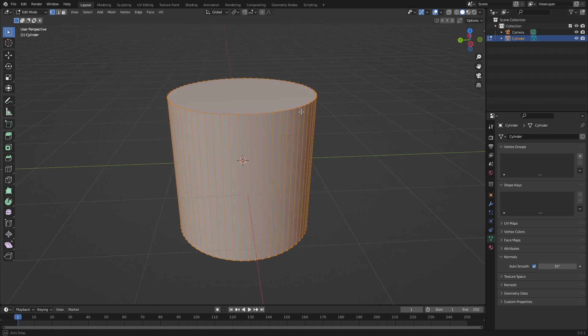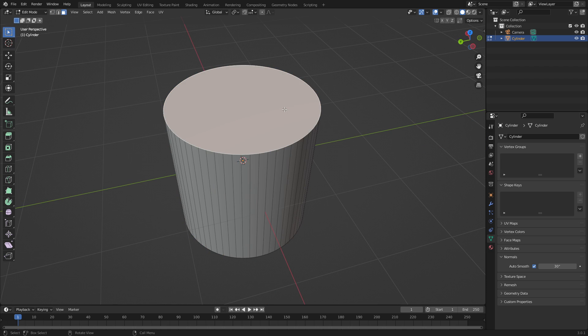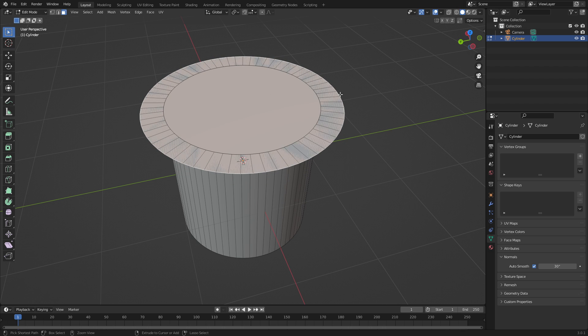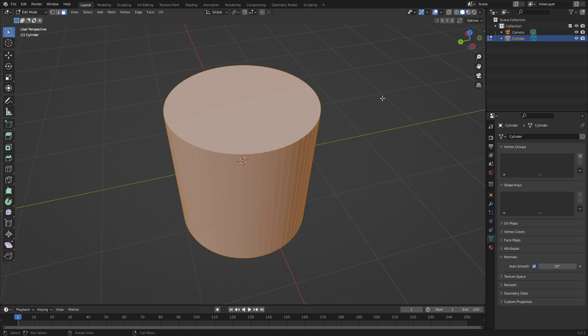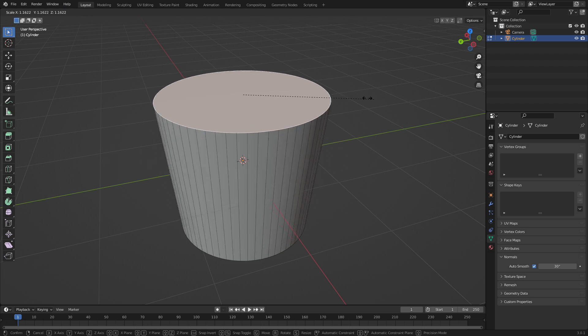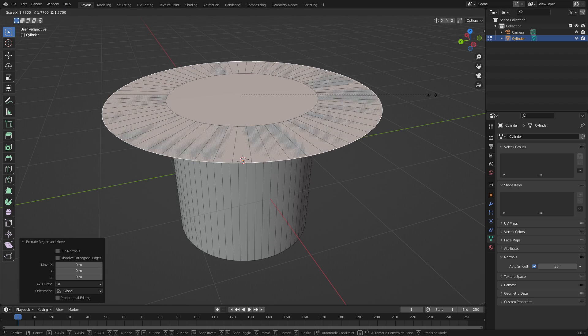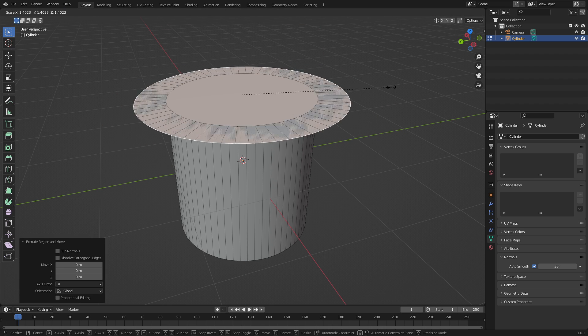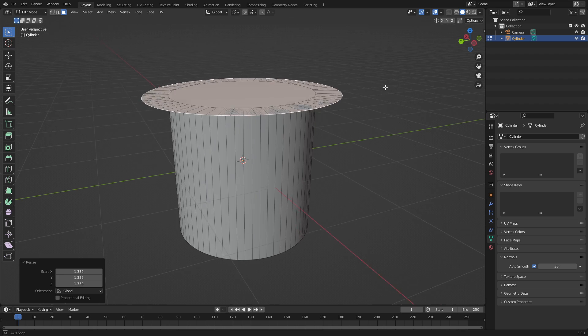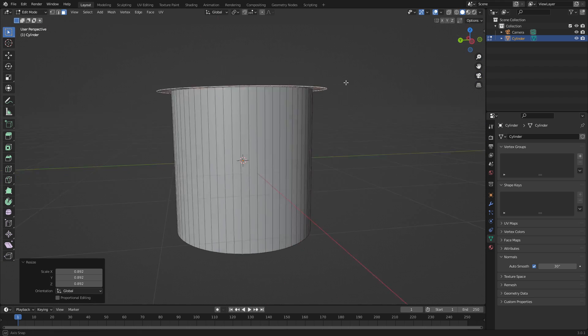After that, let's go into Edit Mode by hitting Tab, then grab the Face Select tool and grab the face up on top. Hit E to extrude, then right-click to cancel that, and hit E again then S to scale. The difference is: if you just extrude without scaling first, it grabs the whole thing. But if you hit E, right-click, then S, you can scale it outward to create a new rim.